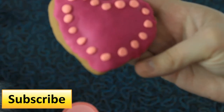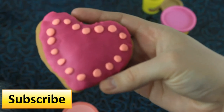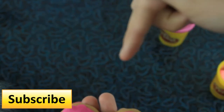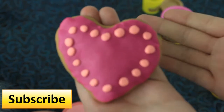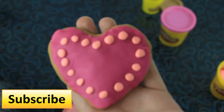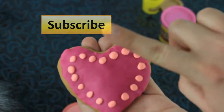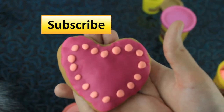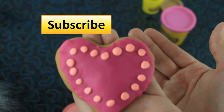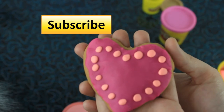Give this video a like if you want to see more Play-Doh tutorials. Also if you want, you can leave us a comment below to tell us what you want to see on our channel and we will try our hardest to make it happen. Please subscribe and it will help us a lot. Thank you guys so much for watching. Bye!